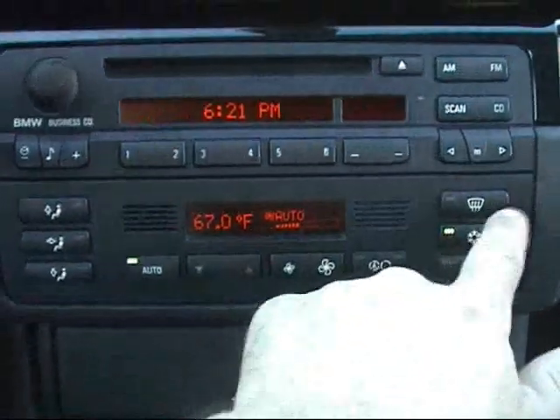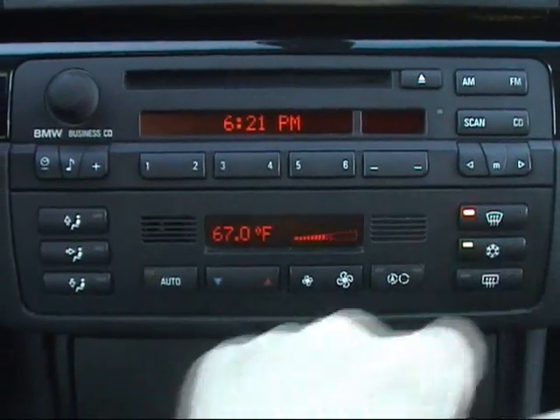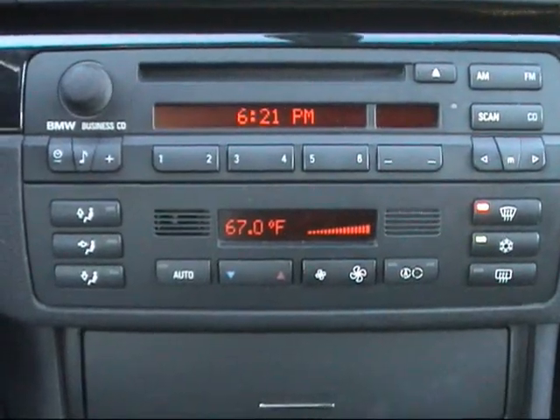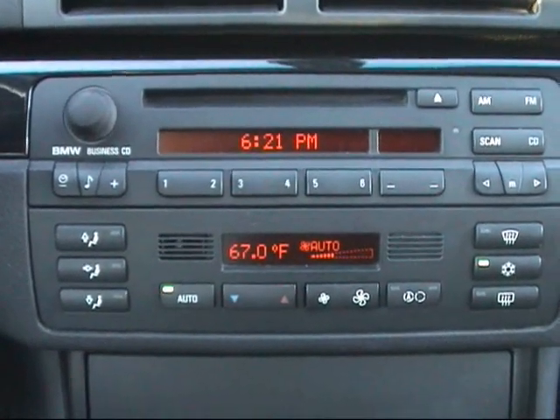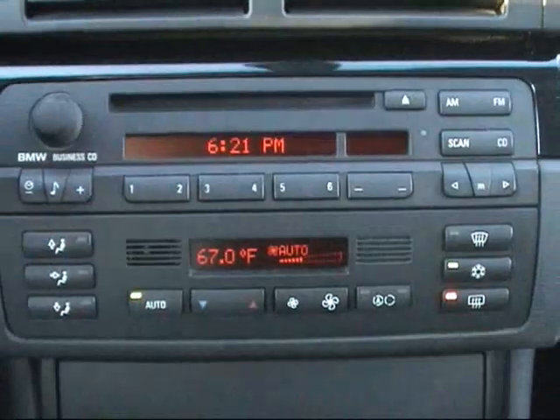There is a front defrost setting that cranks the AC up to max to really get your windows defrosting quickly, and there's a rear defroster as well.